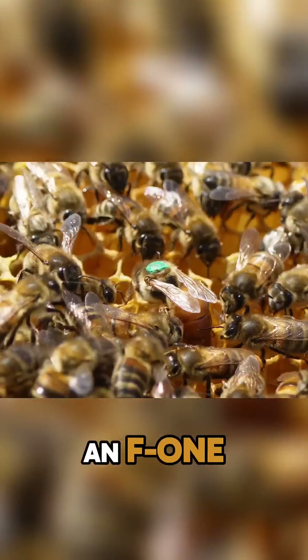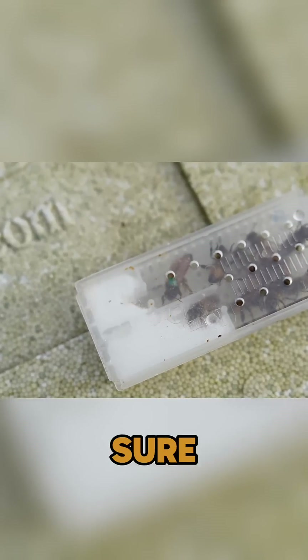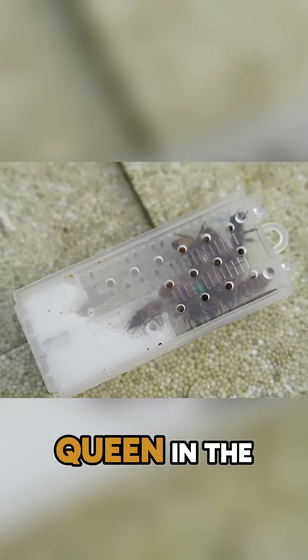Three weeks ago I introduced an F1 Buckfast Queen from Black Mountain Honey into this colony here, and I made sure that I chose the smallest queen in the cage.